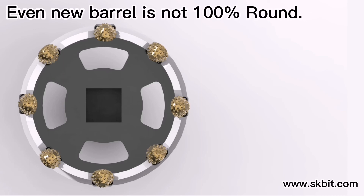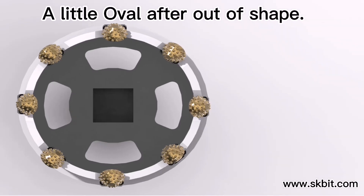The barrel is always auto-shaped, so we have to make a tool to achieve this precisely.